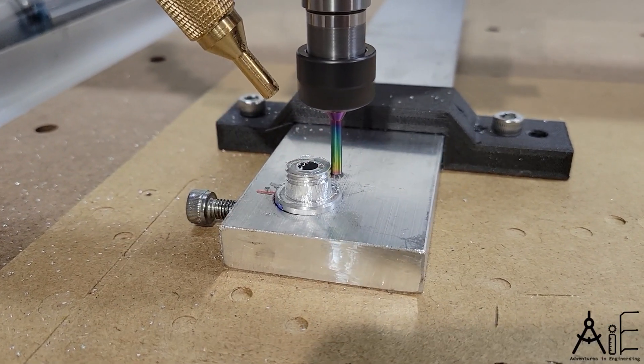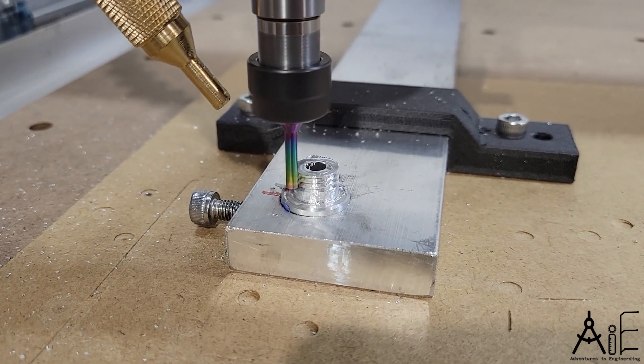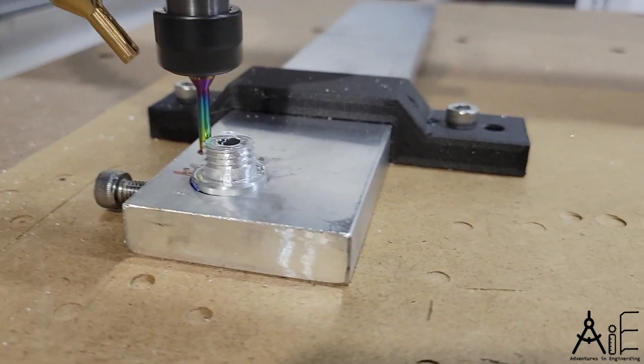This is a quick video showing thread milling in action on my desktop CNC Prover XL 4030 using a single pitch thread mill tool.